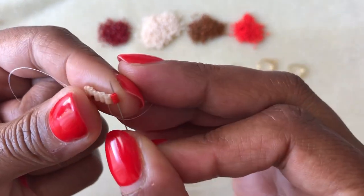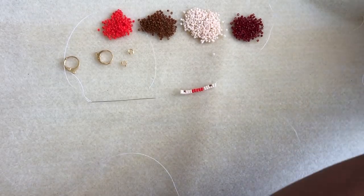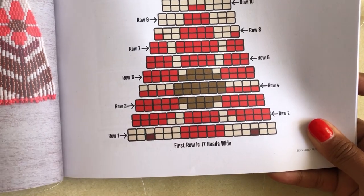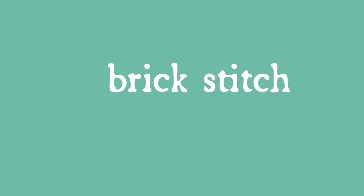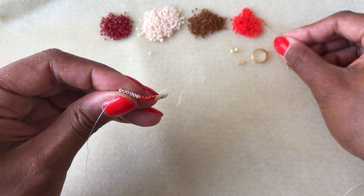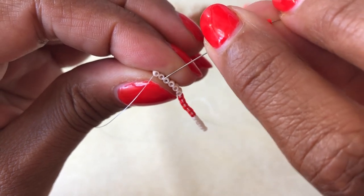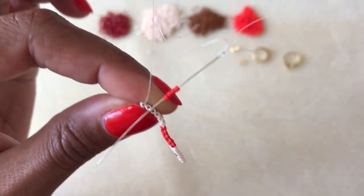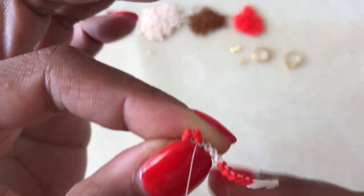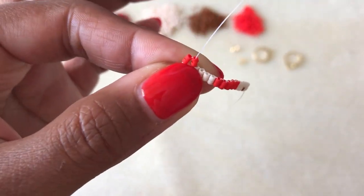Okay, so here we are — we finished that first row of ladder stitch. You should have something that looks like this. Compare it to your pattern, make sure it looks right. Now we're going to get started on that second row, which is going to work in the opposite direction. I'm going to pick up my first four beads in that second row, and I like to turn my bead work around so that I'm always holding it in my non-dominant hand and working away from that. I'm picking up my first four beads and sliding my needle underneath the second thread bridge from the outside, like so.